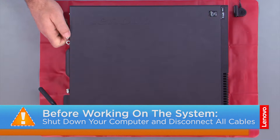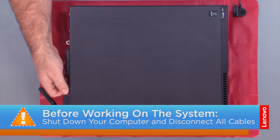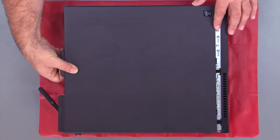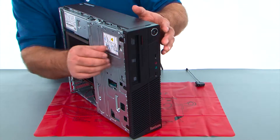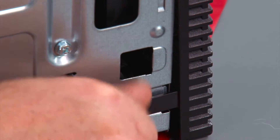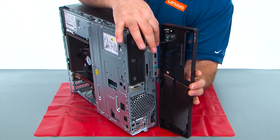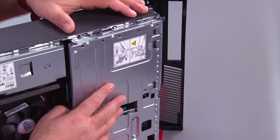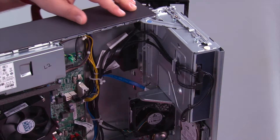First you want to remove the two thumb screws and slide the cover back and lift it. Now we want to pop the clips loose on the front bezel, then open it and remove it. We still have a cable here that goes inside. Now we need to open the drive bay assembly and open it until this latch pops and locks it open.